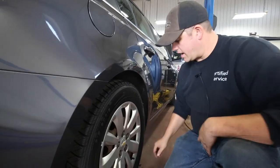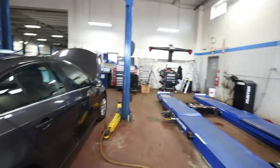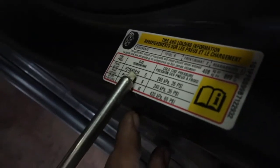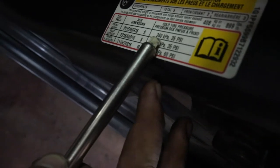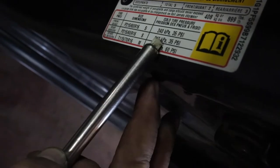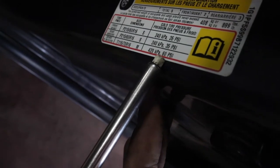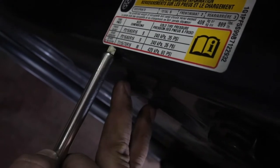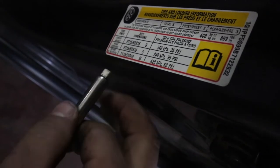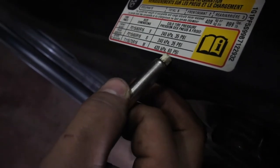You're going to check your air pressure. To find out how much to use, look on this sticker — almost all of them look relatively the same. On this car it calls for a 215-60-15 tire at 240 kilopascals or 35 PSI, depending on which way your gauge reads. The rear is the same size, same kilopascals. And if you look here, the spare — it says what size the spare is and how much air pressure it needs. Usually if it's a temporary spare, which this is because it starts with a T, it's going to be 60 PSI.